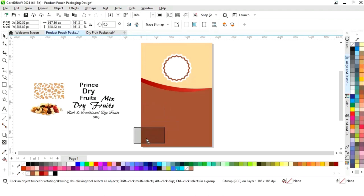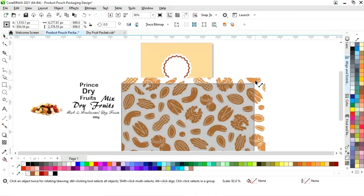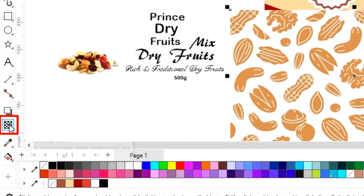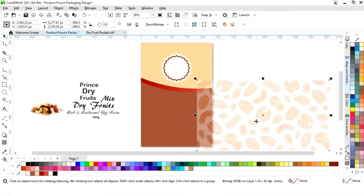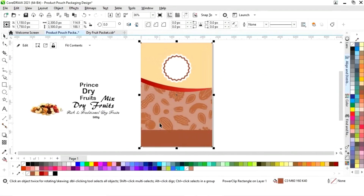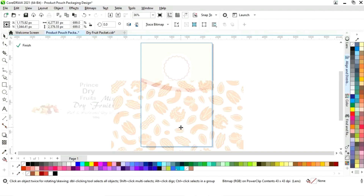Now we have all the details and images. We'll select the background image and increase its size, adjusting according to the shape. We'll select the Transparency tool and set transparency to 65. Then we'll right-click on the image, select Power Clip Inside, click on the rectangle, click Edit, adjust the image, and click Finish.